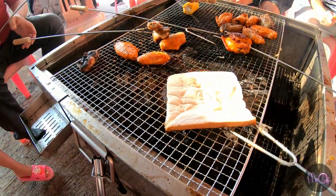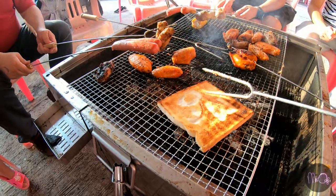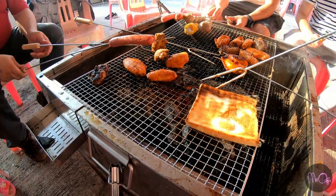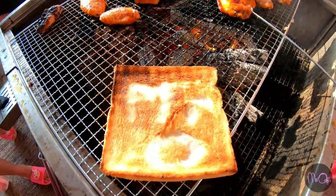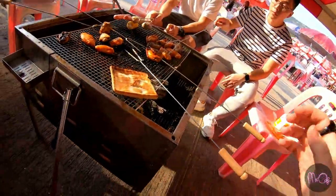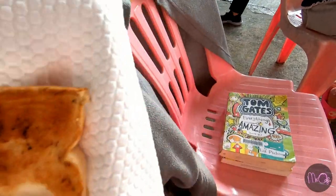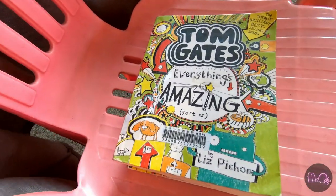I don't know if this has worked — let's find out. Oh my goodness, it actually worked! I can officially confirm that toast doodles definitely work, and definitely on the barbecue. And that's good.